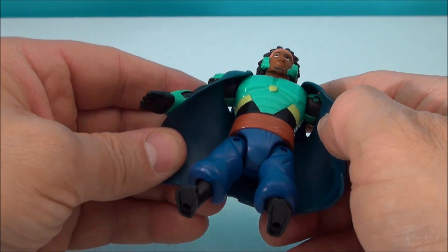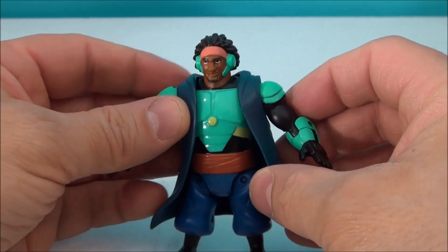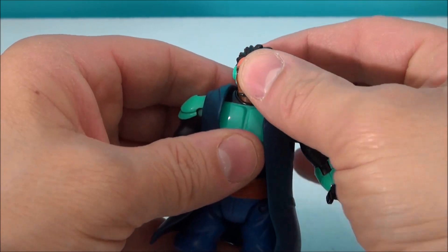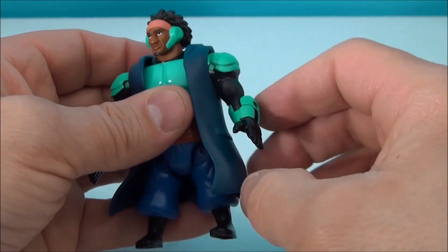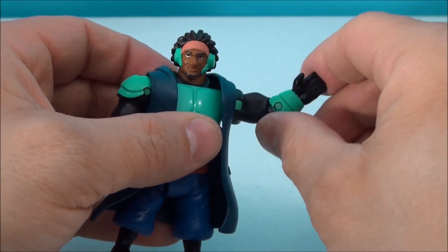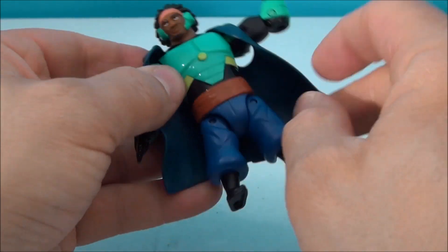I've got a cool figure here. This cape will come off — it's like a rubbery plastic, it's blue, it's beautiful looking. Goes around his shoulders. And he does have quite a bit of articulation here. You can move his head back and forth — he's got like a ball swivel up in there. This actually bends here at the elbow, so he's got arm movement all day long.